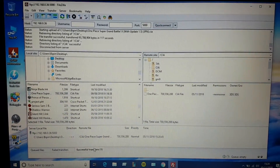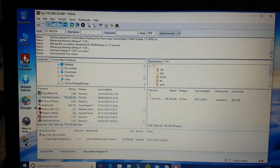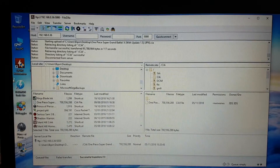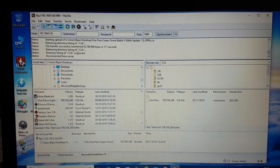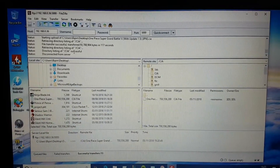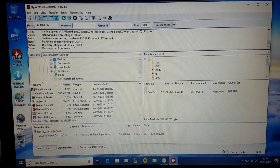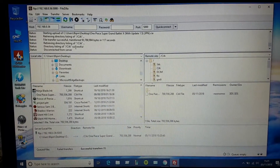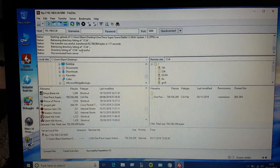Over here you can see that it has finished transferring the CIA file. You can see that the CIA transfer was successful. Now let's go to our 3DS and find that CIA file and install it.